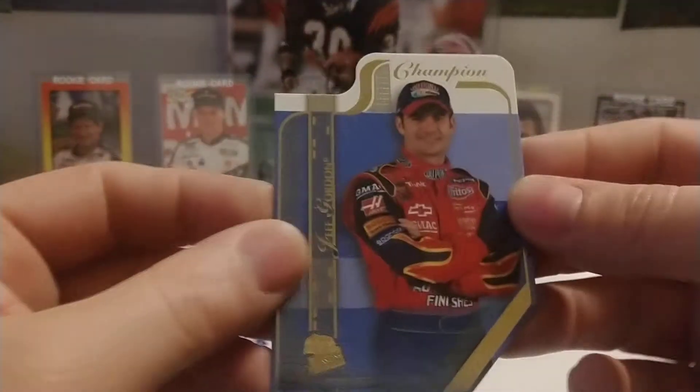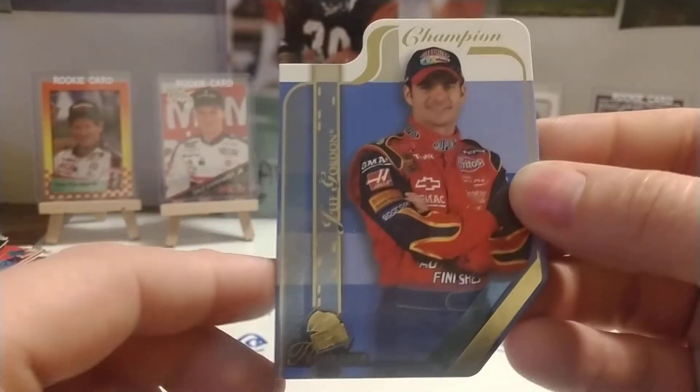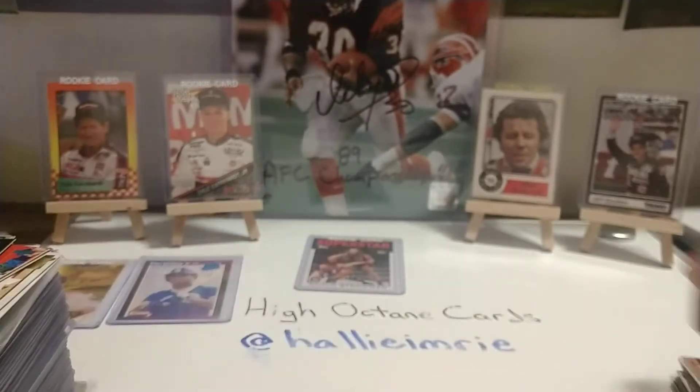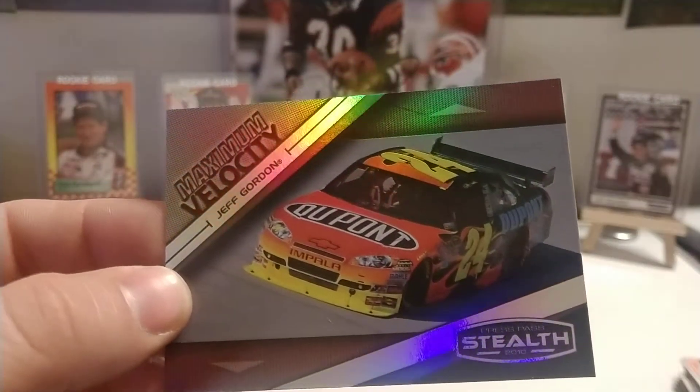Another contender — there's a parallel version of this where the foil is red instead of gold foil. But I'm sure I've got one; it probably is just later on in the box.